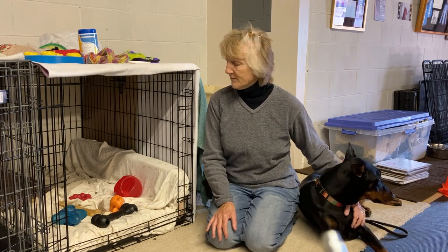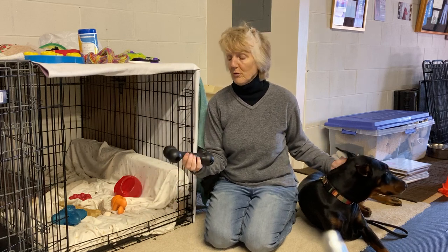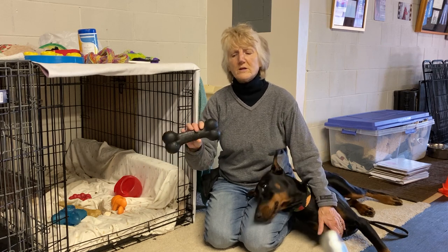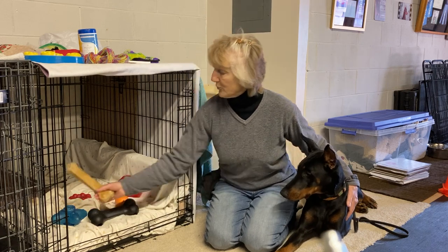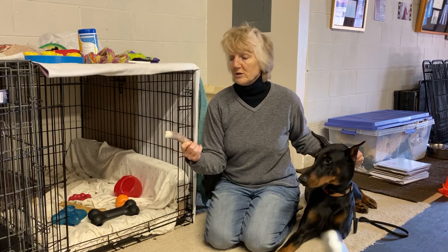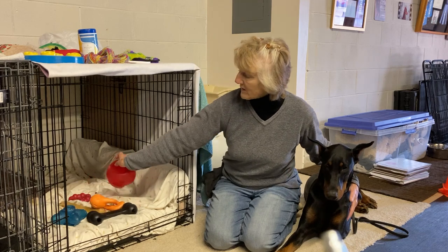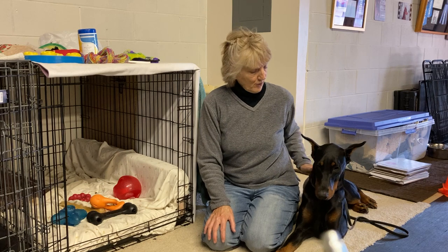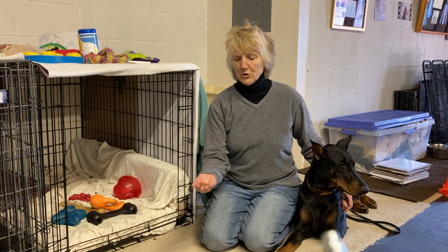We also suggest that you use indestructible toys — have it filled with things that you can put peanut butter or cheese in. Kong makes a lot of treat toys, and you can use rawhides. I like to use elk antlers; my dogs really like to chew on these. Nyla bones are great too — just anything without stuffing that they can shred and ingest.